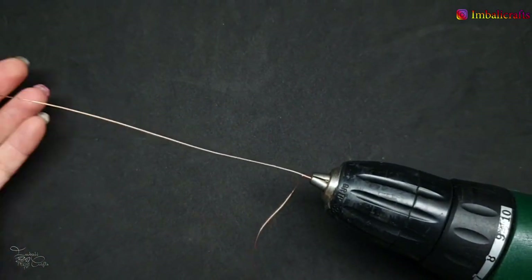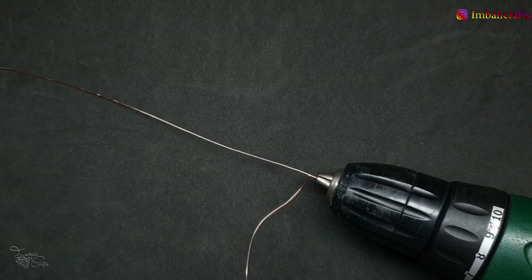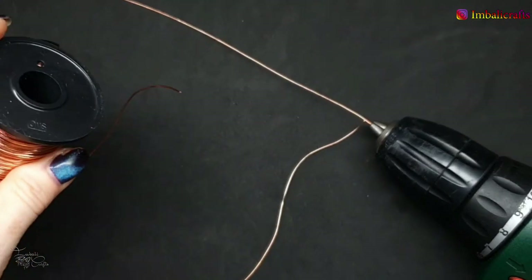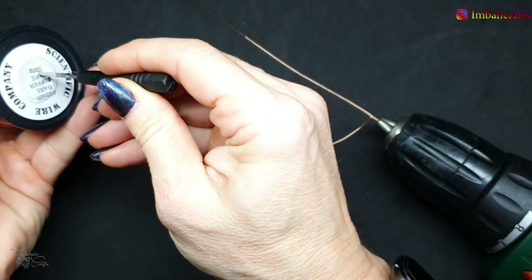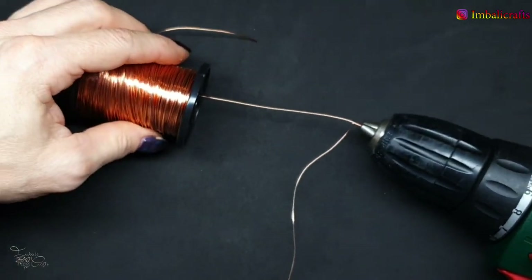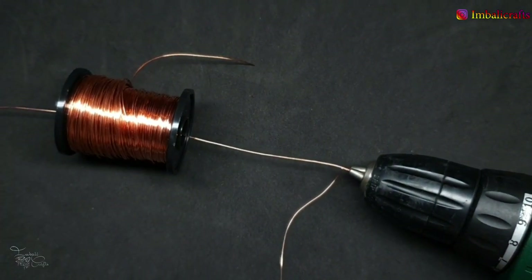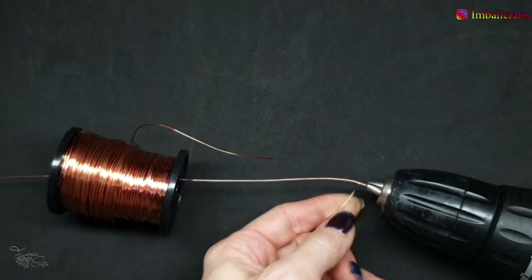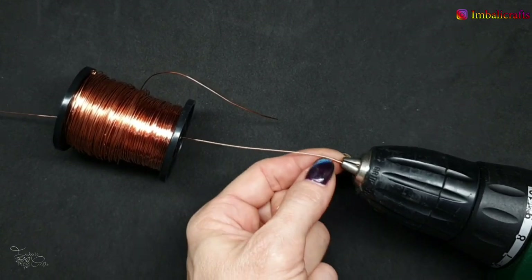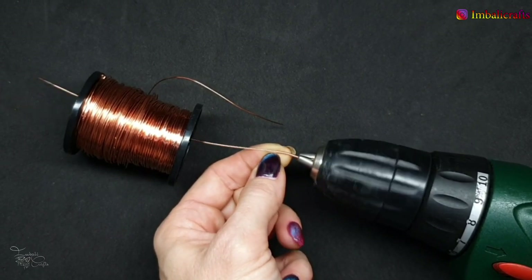If you go fast the whole thing will start to whip around like crazy. One thing you can do to keep it from doing that is take one of these reels, open it up, and slide the wire through it. Have it roll off the reel and then you can go faster. Anything you can slide this through that will keep it in place means you can go quite fast.